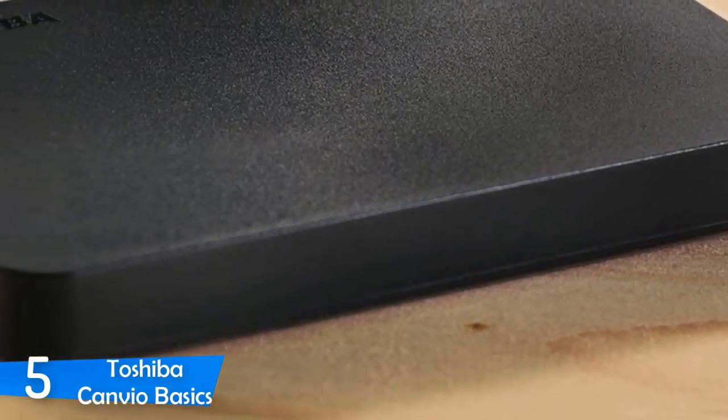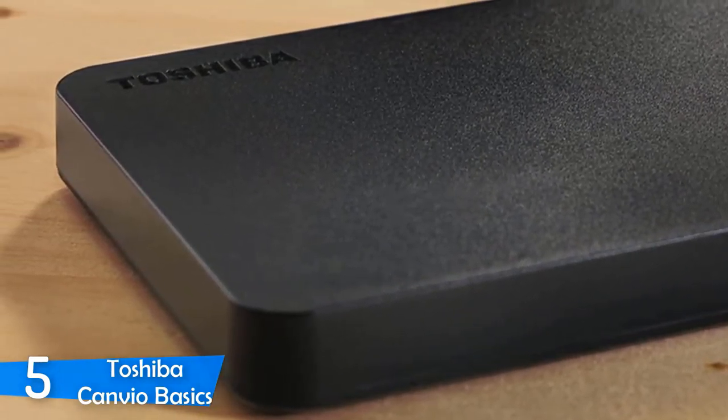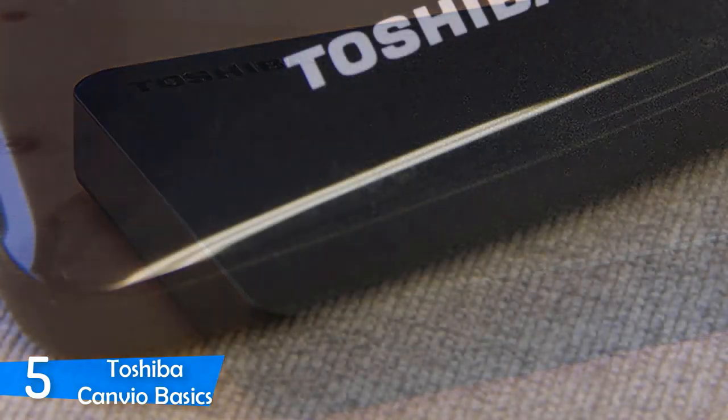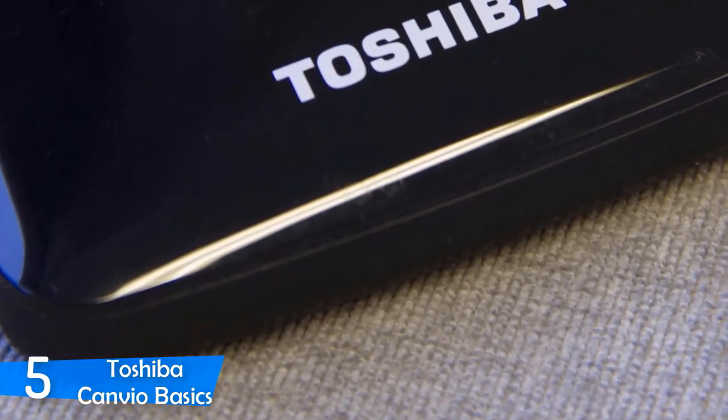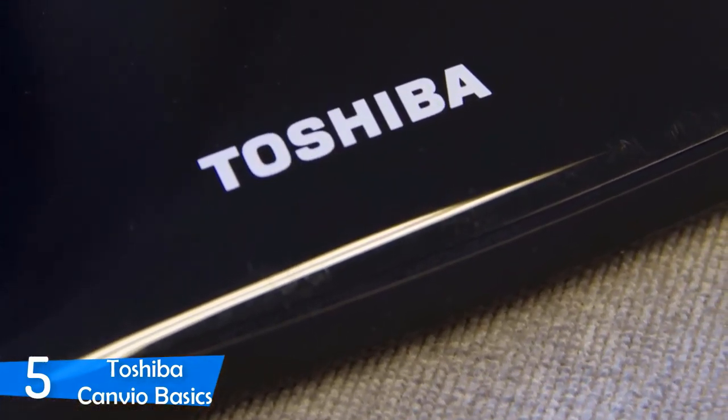It's very small, measuring 4.0 by 0.7 inches, and it weighs around 0.4 pounds, which is great. This one features 5,400 RPM spinning disks, and the drive supports both Mac OS and Windows, but only Windows out-of-the-box.